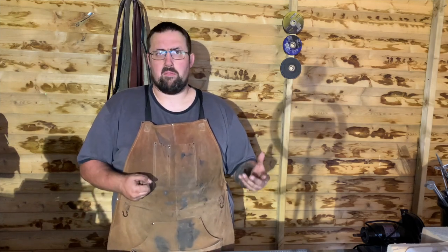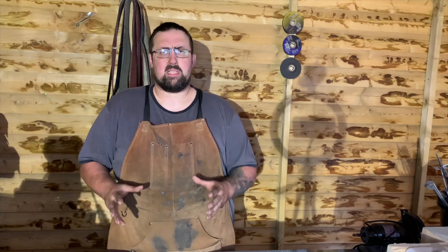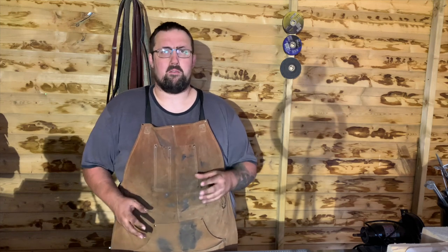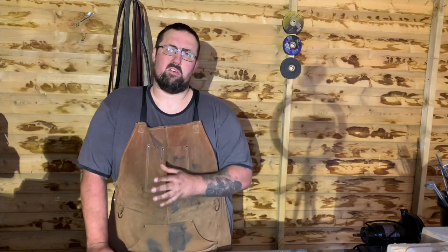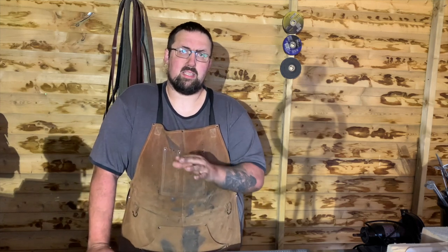It teaches you a lot about safety. You're dealing with extremely hot pieces of metal and you learn about things like black heat, which we'll go through in another video. It's really good just to go and confirm you're going to like this, because blacksmithing is not easy. If you wanted to turn this into a living, you're going to be working very long hours next to a very hot forge, swinging a very heavy hammer. Make sure before you spend hundreds of pounds on equipment that this is for you.